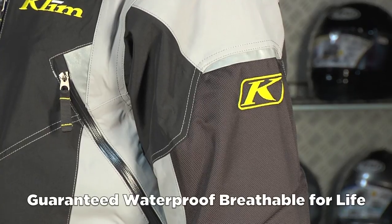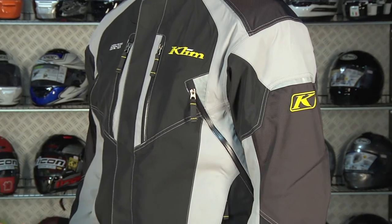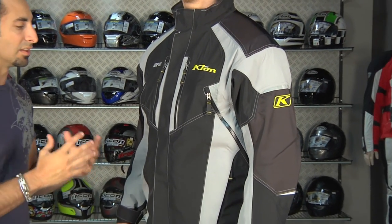Remember — windproof, waterproof — that's Gore-Tex — is going to allow you to breathe. But still, when you're getting pounded in really cold temperature ranges, that wind is just going to make it feel a lot colder.